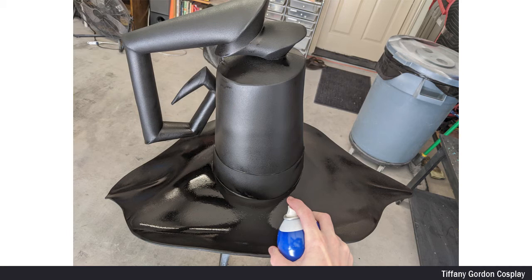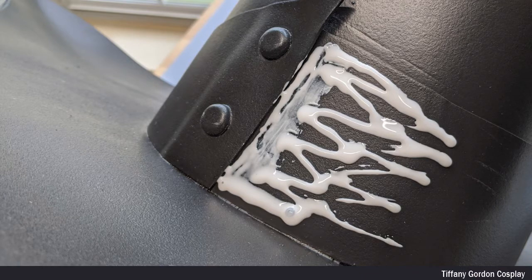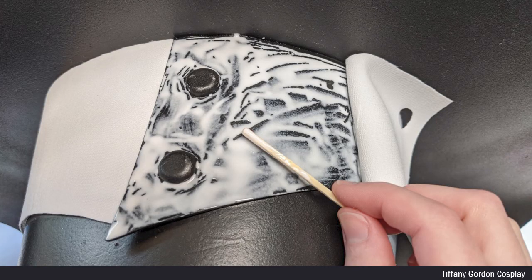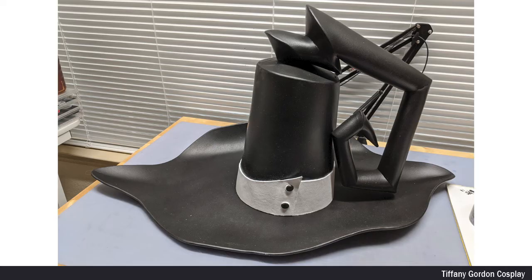Originally I had planned on airbrush painting the ribbon white, but I decided I wanted the ribbon to match the white dress fabric, so I used the same fabric for the ribbon part. To attach the white fabric to the hat, I used Leather Weld glue. I started on one side of the hat, applied the glue and spread it out evenly with a stick, and slowly worked my way around the hat until the whole ribbon part was covered with the fabric. Then I went back with white acrylic paint and painted the little black part of the ribbon, and then my hat was done!